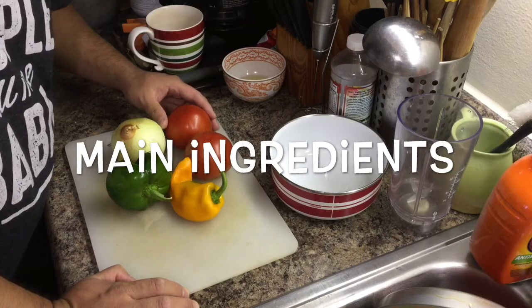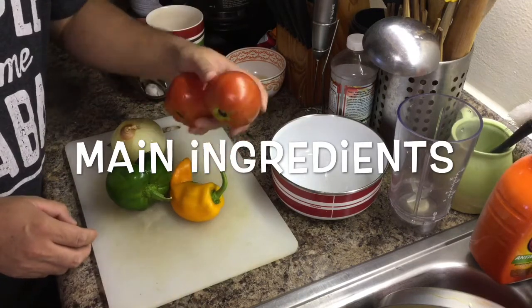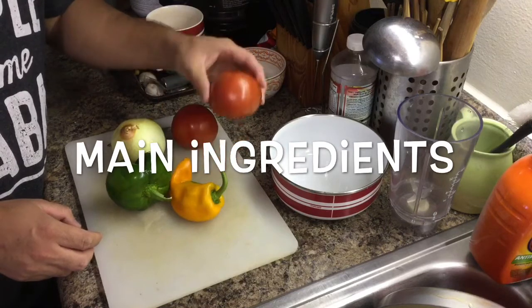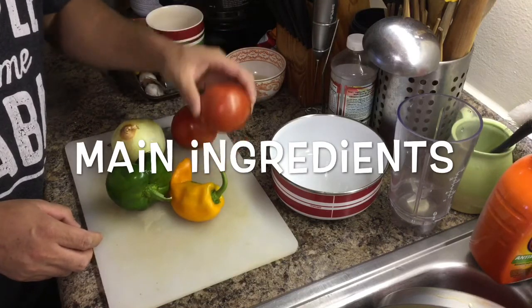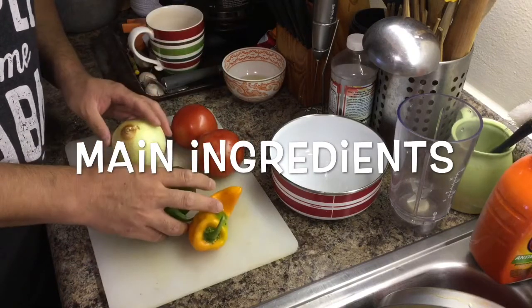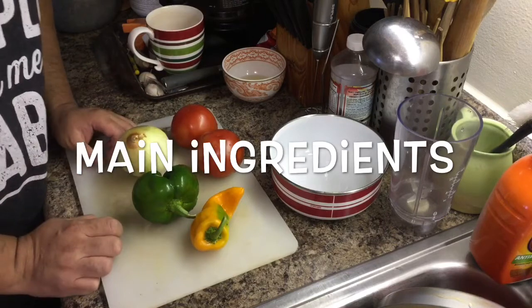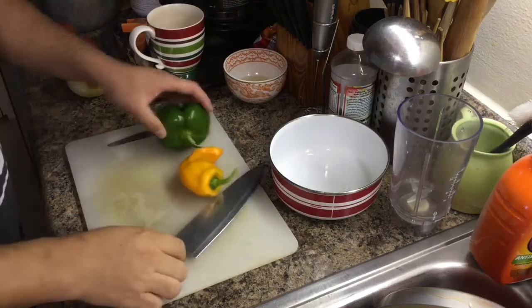The main ingredients we need are two tomatoes — we don't want the tomato too soft, still a little firm but right. We also need two green peppers and one onion. Those are the three big ingredients we need for this dish. Now we cut the pepper.